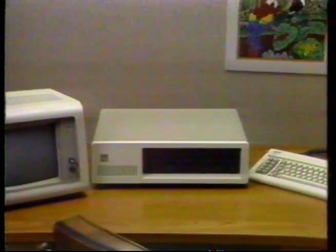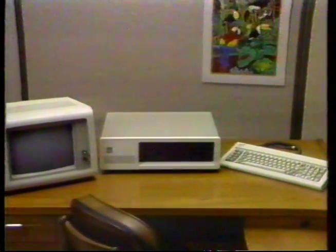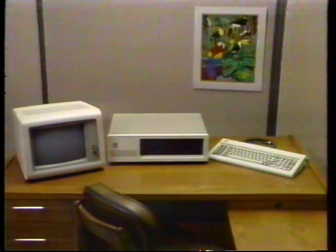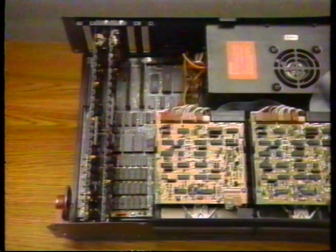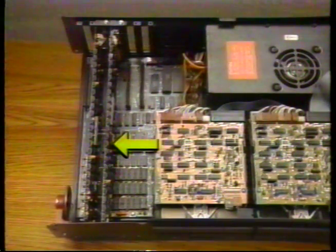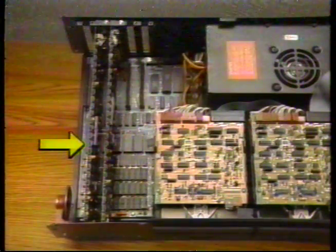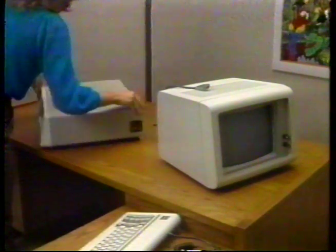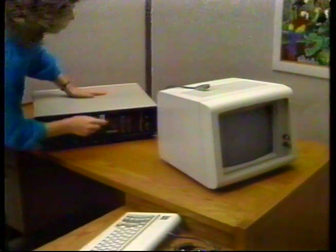We'll interconnect your keyboard and video monitor. Be sure that you don't have any power cords plugged into any electrical outlets at this time. We'll show you when to plug them in. In this computer, we have an IBM monochrome display adapter and the IBM color graphics adapter in their respective slots. Turn your computer around so you can work on the back panel where the connectors are.